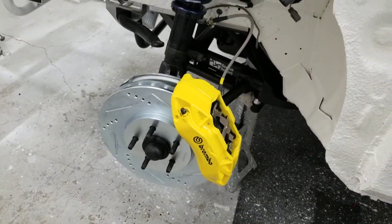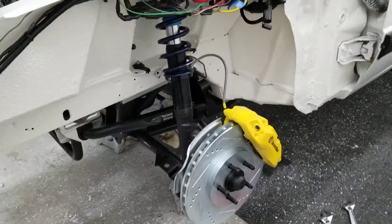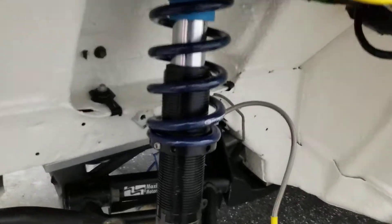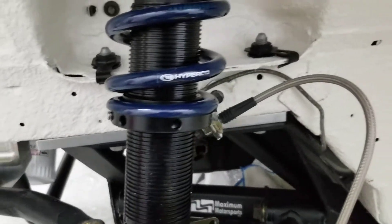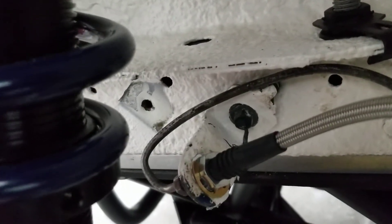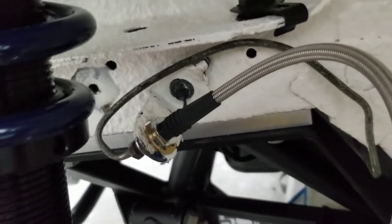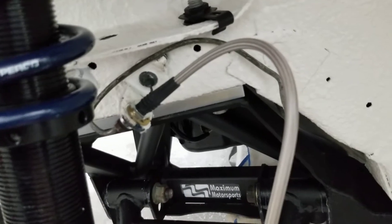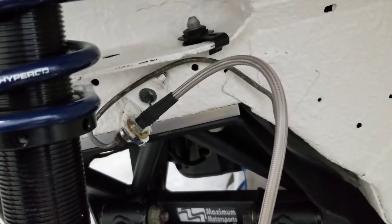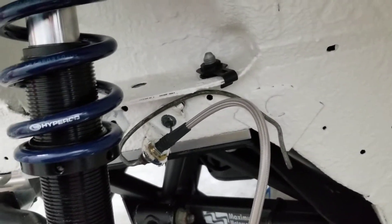I got the Brembos on — those are looking awesome, pretty sick with the coilovers. Had to do a couple mods on both sides. I had to move the bracket over, as you can see — I was lazy and didn't take it off where it used to be — so it can clear the coilovers. Then I had to bend the brake line a little bit. It ain't perfect, but it will work.